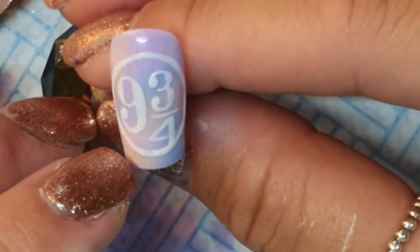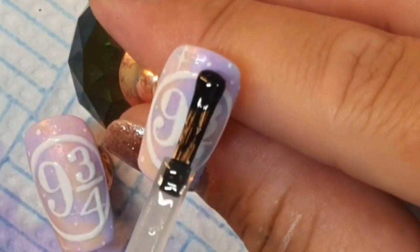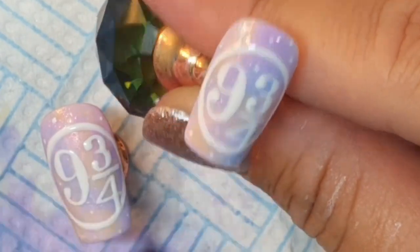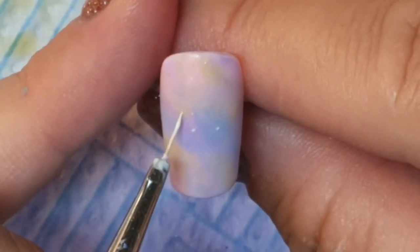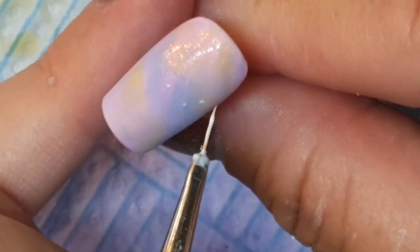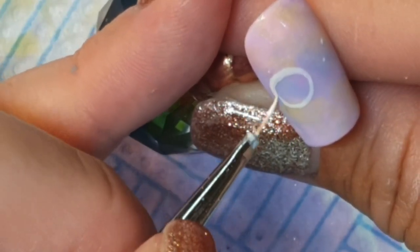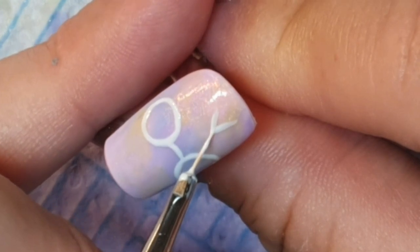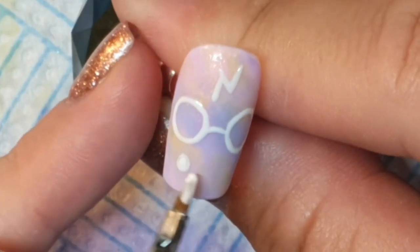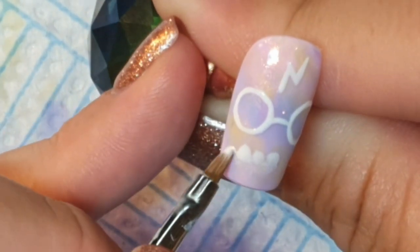I realized I didn't leave myself much room for the four, but there was absolutely no way I was going to file it all off and start again - this is why I would not do the circle first. What an idiot I should have done these on the thumb. I did fix the four - it was too skinny - after I top coated. If you do these, definitely do them on the thumb. And do not do the HP sign which I thought about at the end and did on the pinky - why pick the two trickiest things and put one on the pinky? Definitely do maybe the HP sign on the middle finger and the nine three quarters on the thumb, or vice versa, so you have as much room as possible.